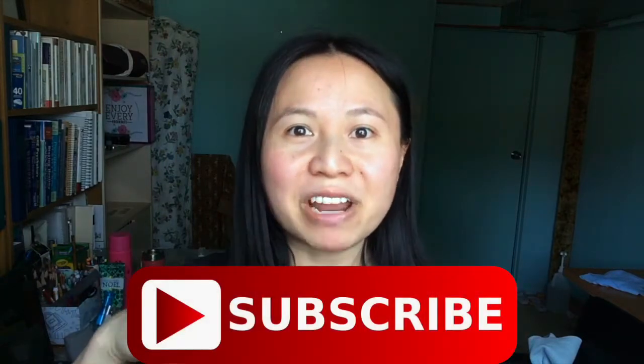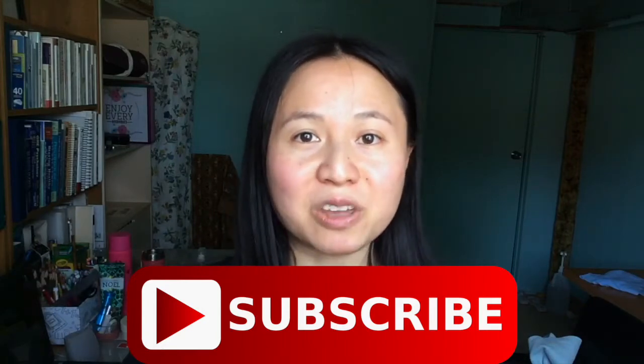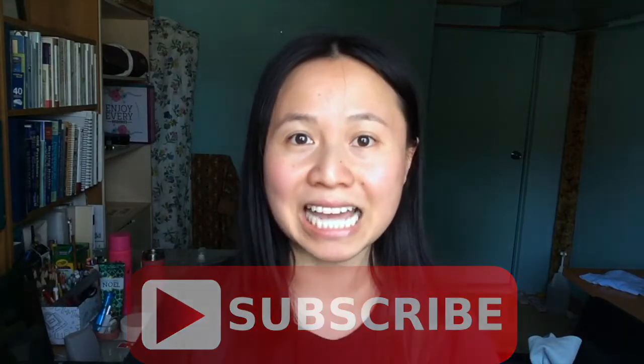Hey everyone, my name is Judy from Happy Holistics and I wanted to show you what I use to brush my teeth with. If you've been following my channel, you're probably not surprised that I make my own toothpaste. If this is your first time to my channel, welcome — and what are you waiting for? Hit that red button down below to subscribe for natural living tips, yoga, and all these fun DIYs.